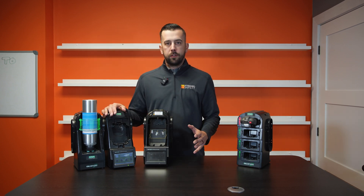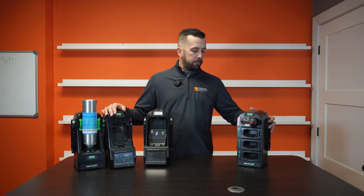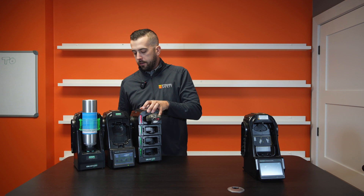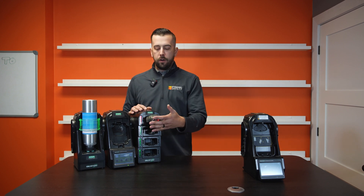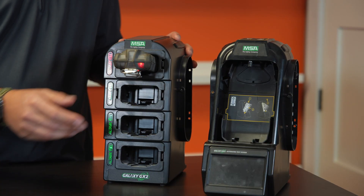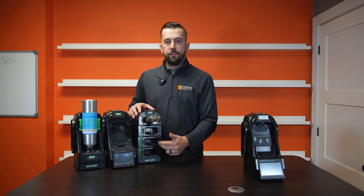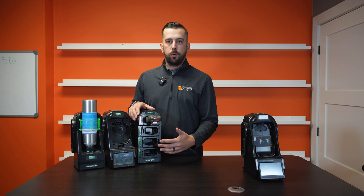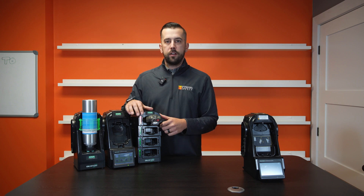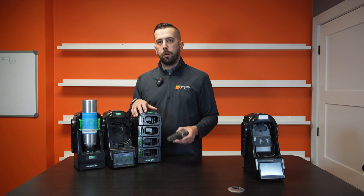Now if you have multiple gas monitors, what you might want to think about is a multi-bank charger. This can simply be screwed on and added to your unit at the end, so everything would be connected and together, and then all you would do at the end of every shift is pop your monitor in. It's going to be red when it's still charging, or green if it's a full charge — a good visual indicator for multiple workers or multiple shifts wanting to grab a monitor that's fully charged. You can see that the light's green — green is good to go. All you would do is take that monitor out, turn it on, and do your bump test for the day.